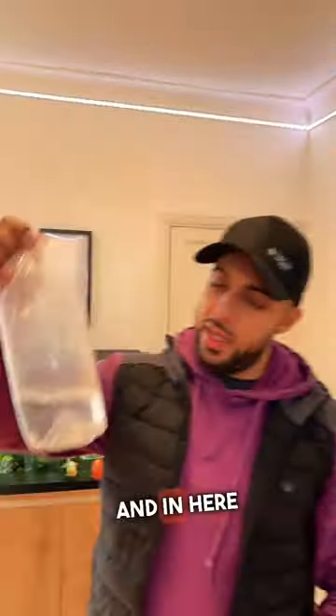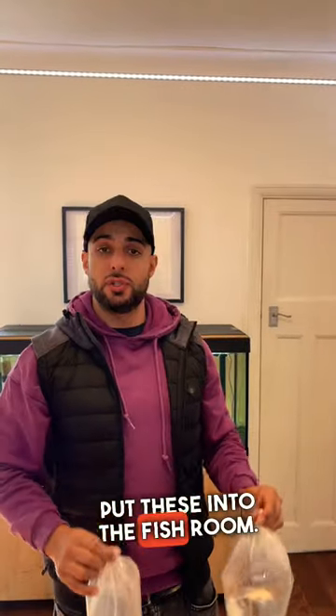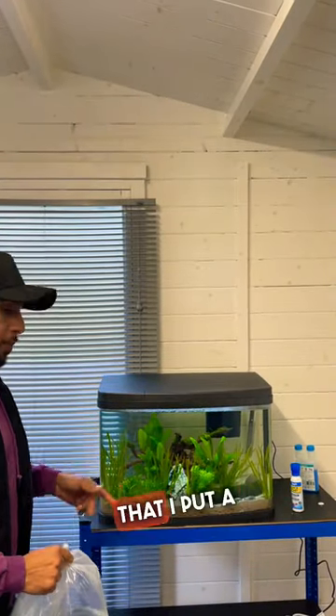There's some orange platys, and right at the bottom you should be able to see some electric blue rams. So let's head outside and put these into the fish room — they're going to be the first fish going in that room, with a lot more coming. Let's go. Here's the tropical setup that I showed in a video the other day.